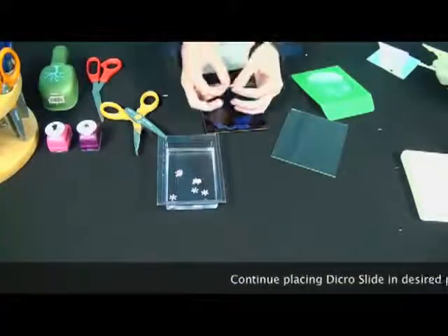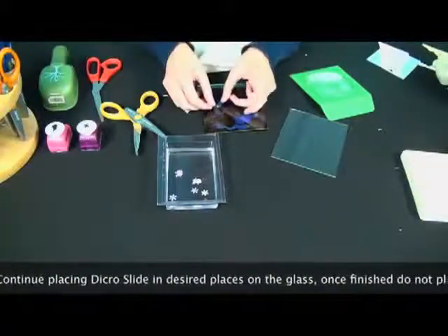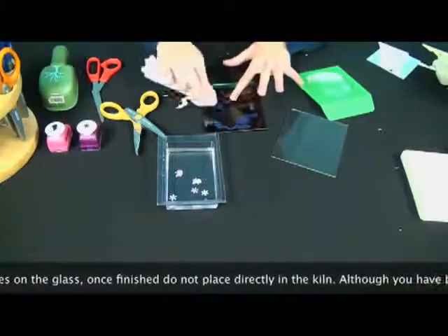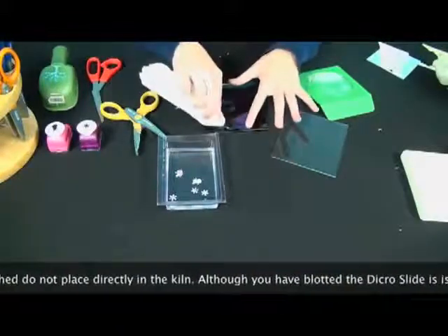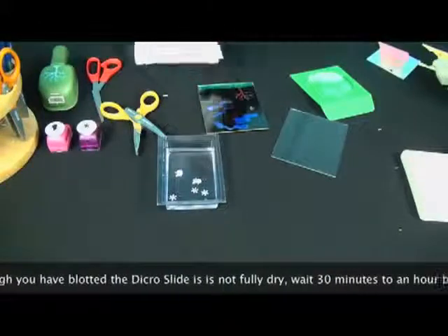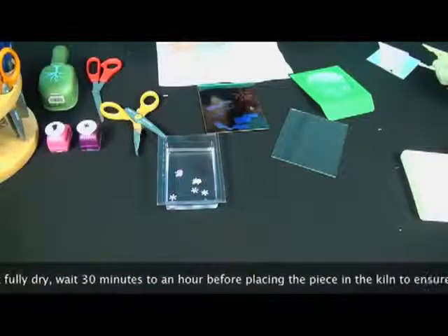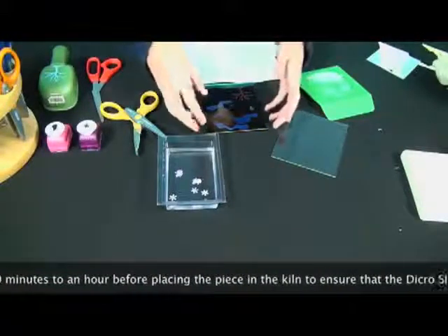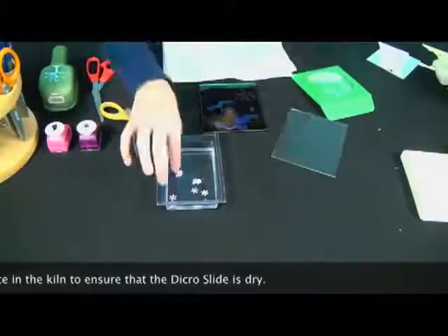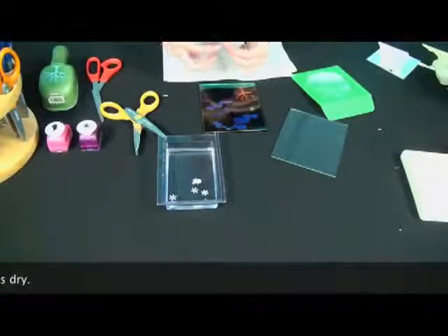One thing people sometimes forget is that right after you're finished with your towel, pendant, earring, or whatever you choose to make with Dikerslide, it's not ready to be put in the kiln. You have to wait until everything is dry. Usually you want to let it sit for about an hour, just to make sure — especially if there are multiple layers. If you leave it uncapped, usually about a half an hour will be good.